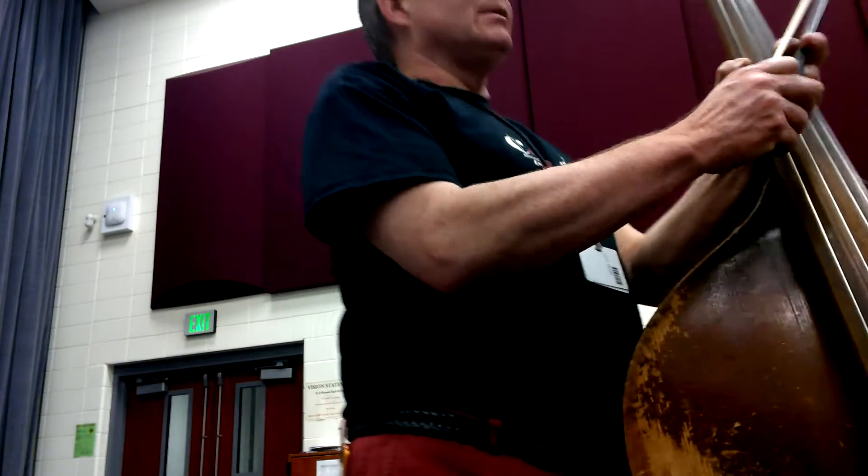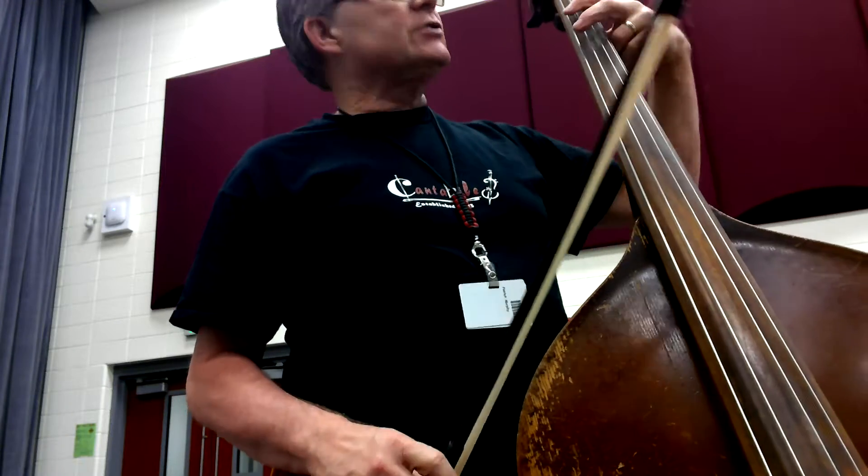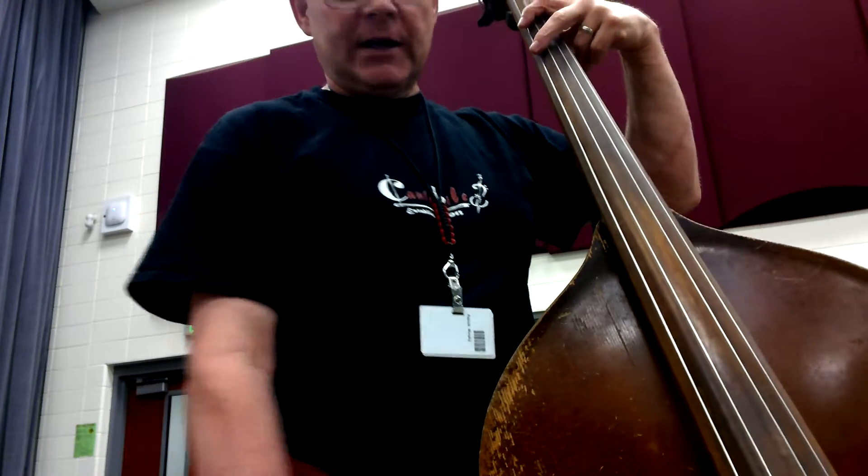Okay, basses. This is number 122, Skill Builders in G Major. Got some slurs going here. Ready, and...